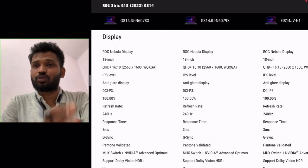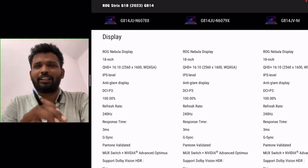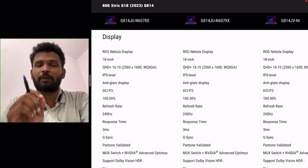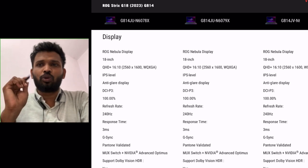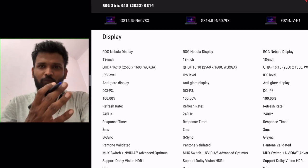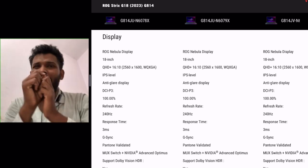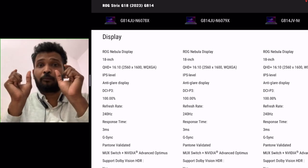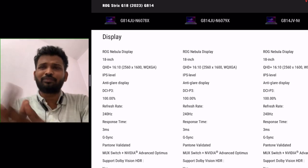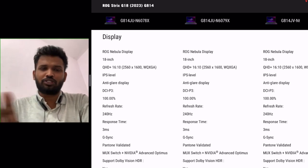The refresh rate is high. According to the 18-inch size, 4K would be too much — battery consumption would also be very high. They have intelligently chosen a QHD Plus panel in a 16:10 aspect ratio. This is a very crisp display — a sweet spot where you don't have excessive battery consumption but you have the crispness, plus 100% DCI-P3 color volume.